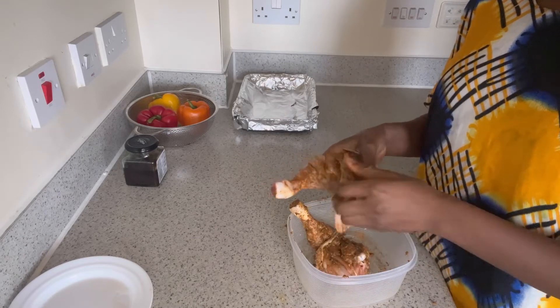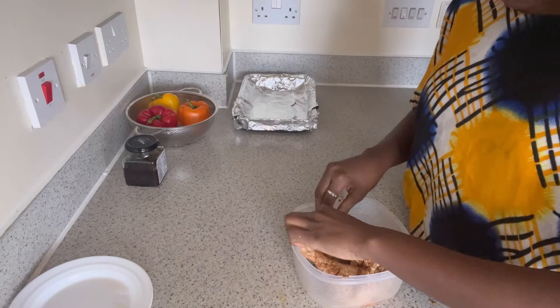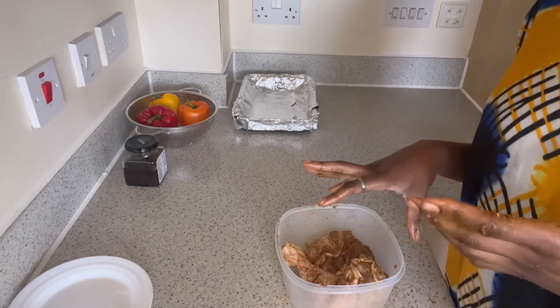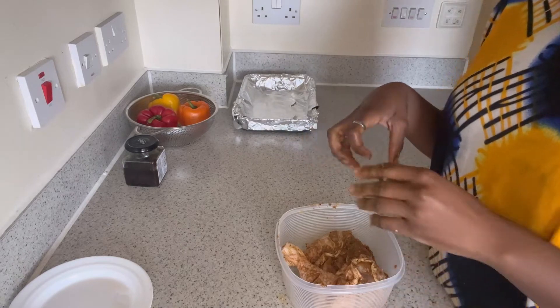I think all my main ingredients I have found. My chicken is there — I believe it is now fully soaked in the spices. So I'm going to get some oil and just sprinkle the chicken with oil, then let me wash my hands first.